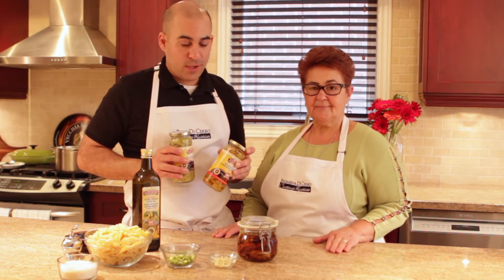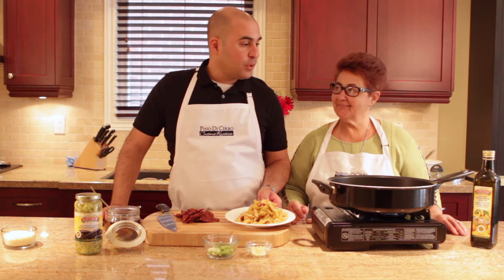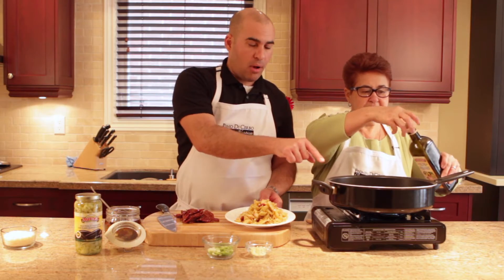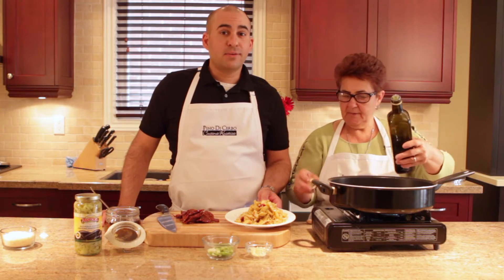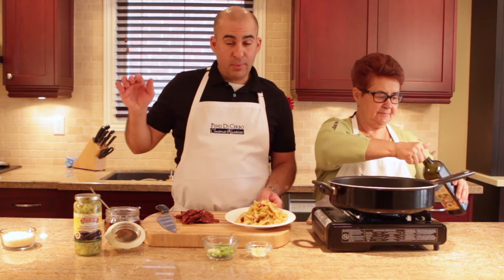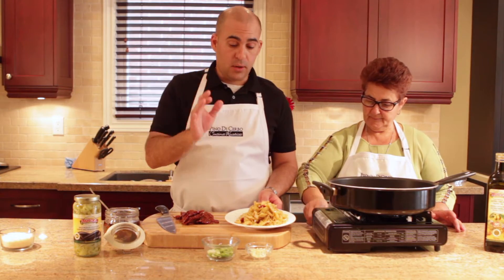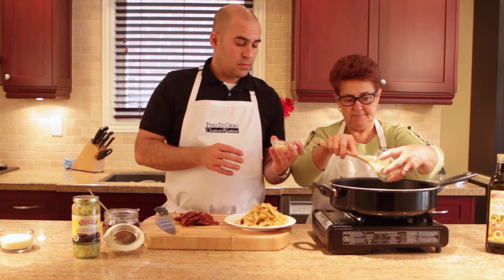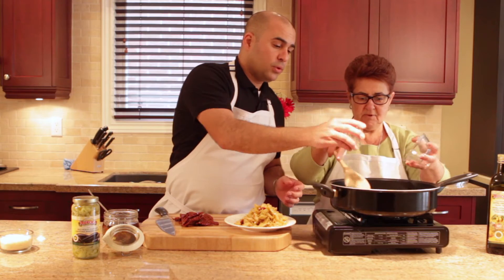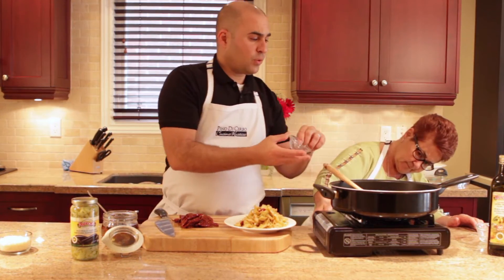We're going to get this all chopped up and ready to go. Alright, we're ready to assemble our dish. We need the oil and a big pot — we're doing a whole package of pasta because there's a lot of us and we're hungry. This is something that's even better the next day, so if you want to keep it for lunch tomorrow, make the whole recipe. Trust me, you're going to eat it all. Now we're sautéing our green onion and our garlic with olive oil.